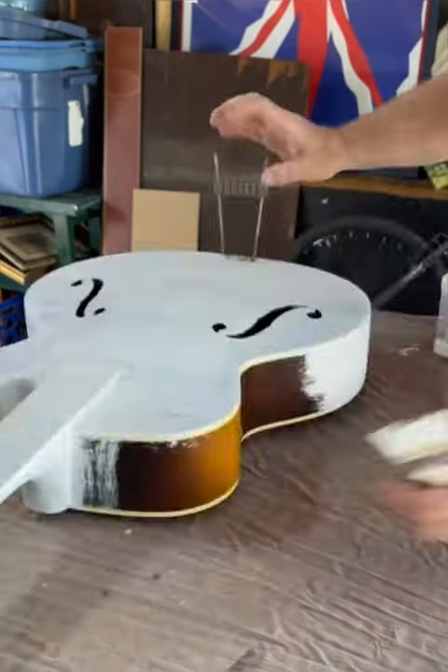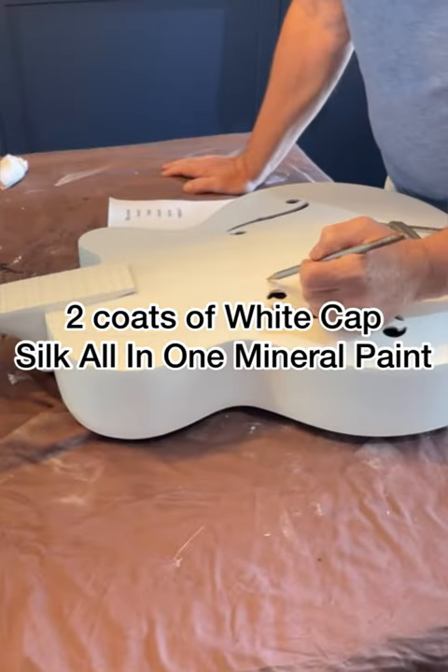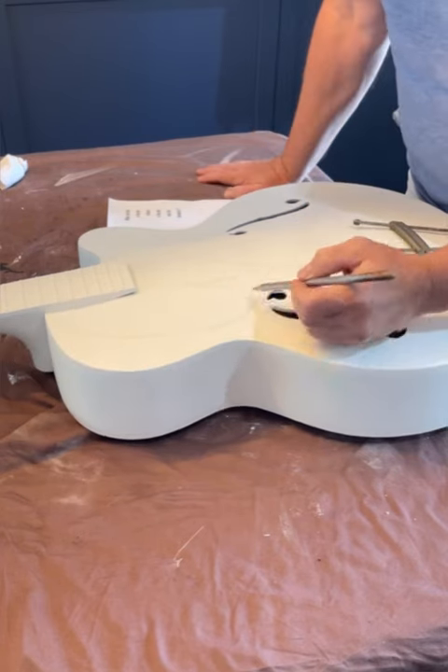First, give it a good clean with White Lightning, then two coats of Slick Stick — Slick Stick is the adhesion primer. Next, I gave it two coats of White Cap from the Silk All-in-One Mineral Paint line by Dixie Bell Paint Company.